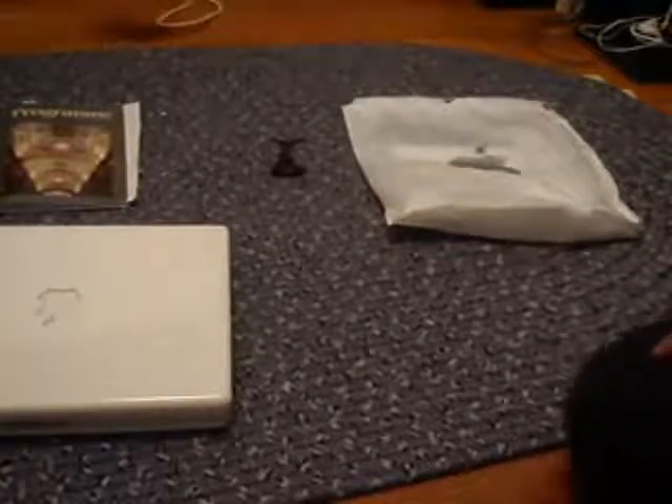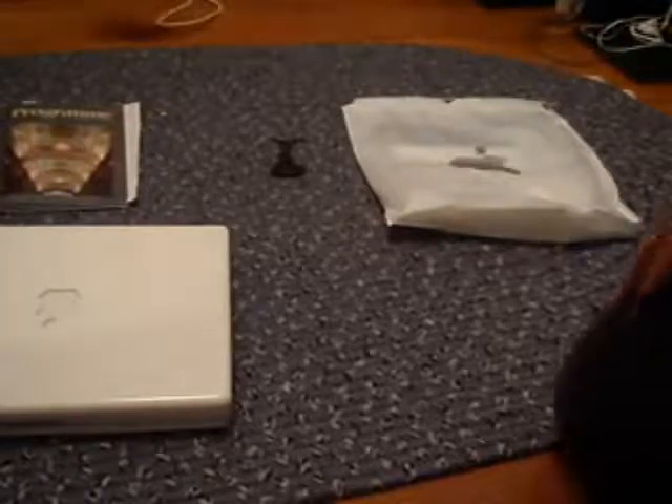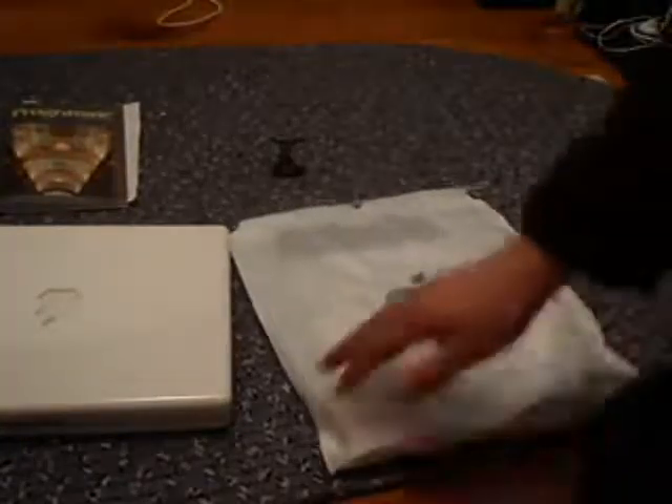Today, for the first time, I went to the Apple Store and actually bought something. I mostly just go around and look at stuff. But yeah, I've got my bag. I've wanted to go to the Apple Store for a long time.